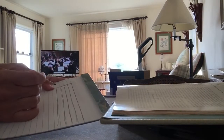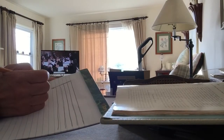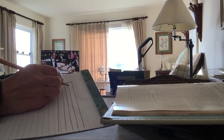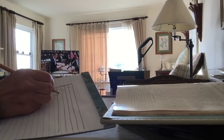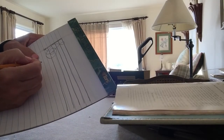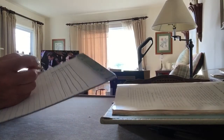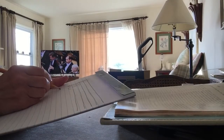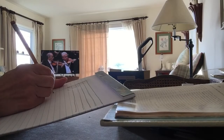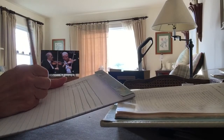So the clef sign is written kind of like an S — something like this — and it loops around like that. It's not a very good one but it gives you the idea.